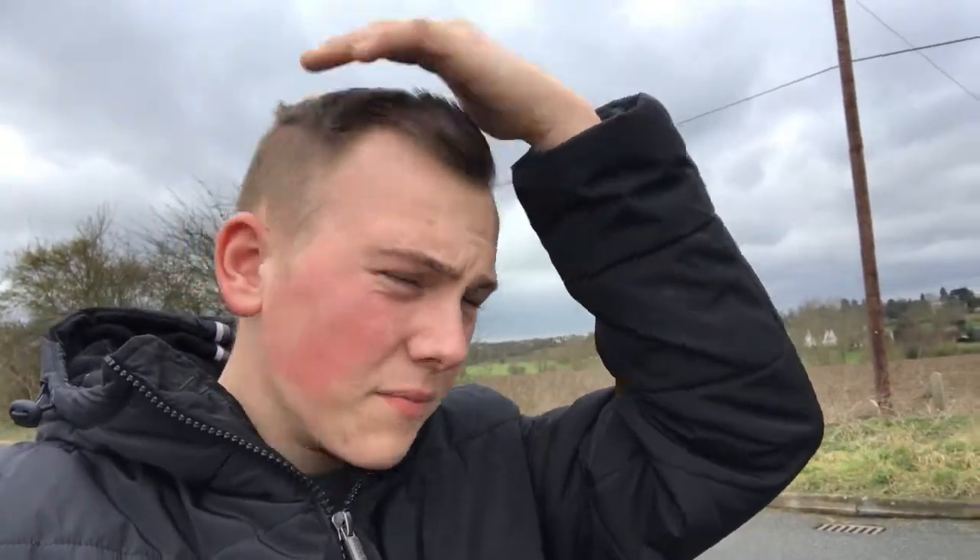Before we carry on, excuse the messy hair — needs a really serious haircut — and the wind noise. We are actually in the middle of nowhere, it's pretty windy. There's people down there doing some motorbike tests or something, and people doing dog walking. So I'm going to show you around the car right now.